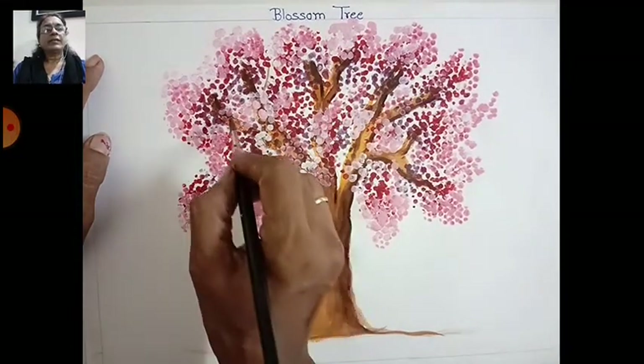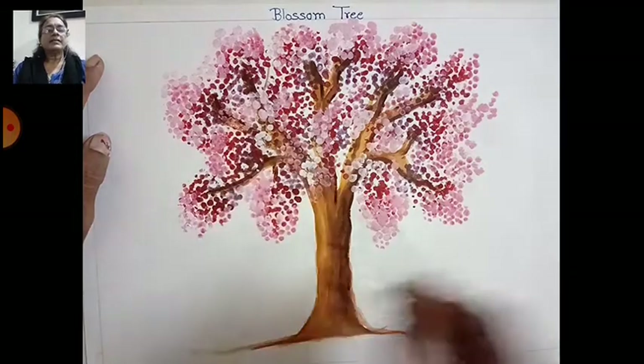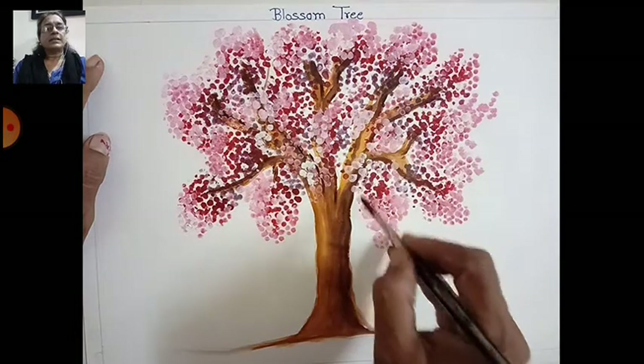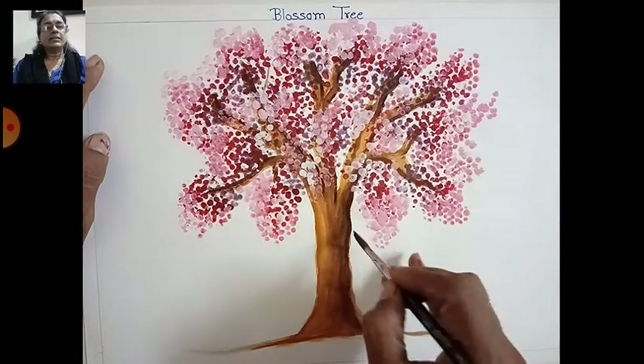Do not overlap — just dot dot lines you can feel, not a single line. Like this — dot dot.